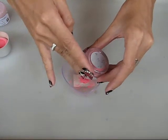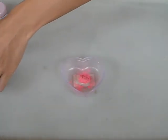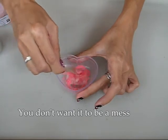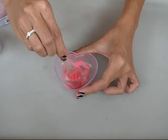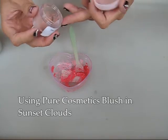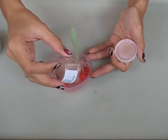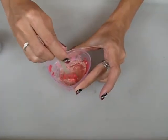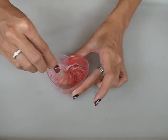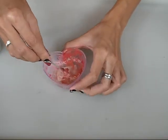Start mixing using the spatula. You can always add more color into the mix — be creative with all your colors. Keep mixing until the color is even.